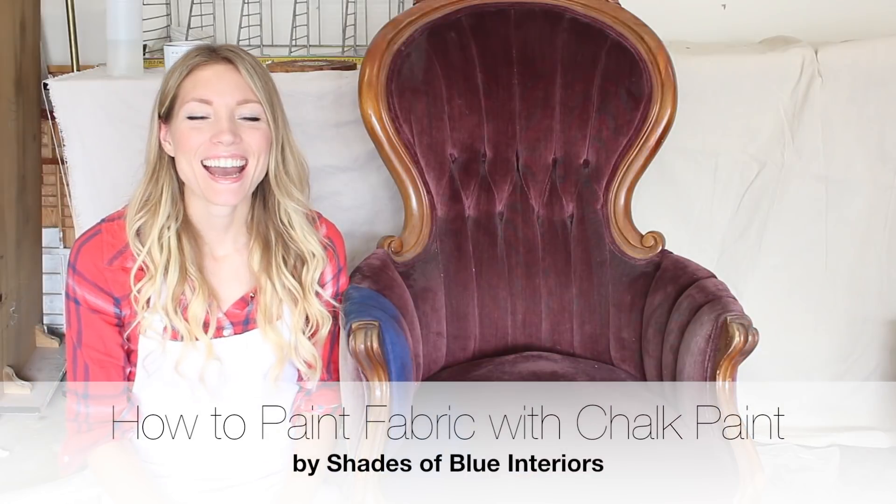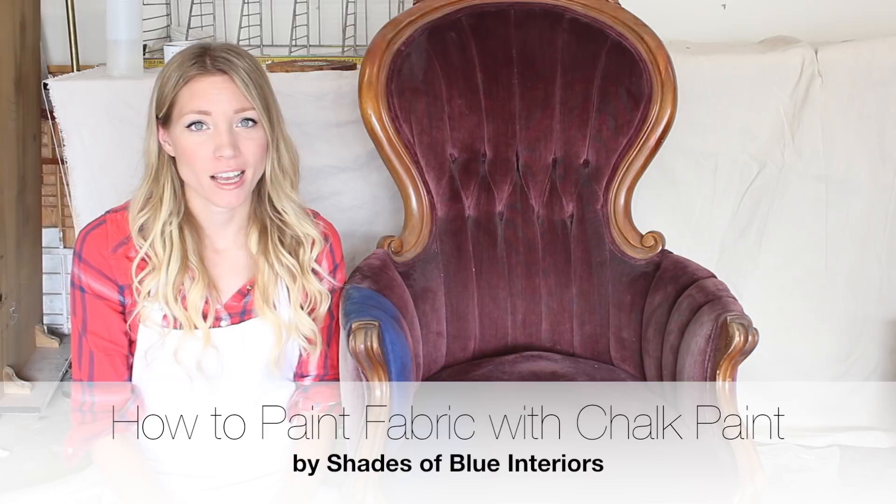Hi, I'm Rachel with Shades of Blue Interiors and today we are going to learn how to paint fabric with chalk paint.